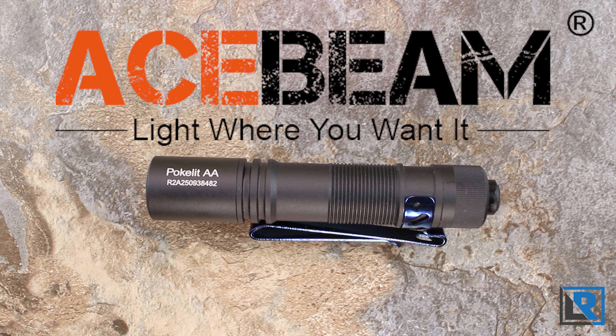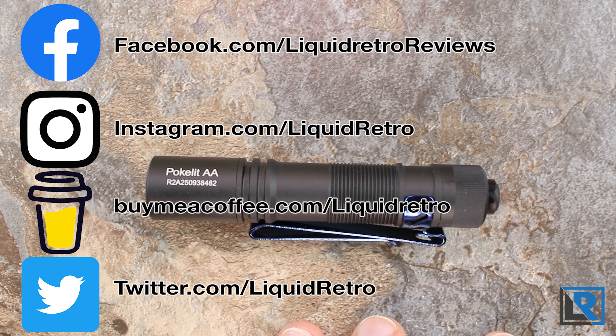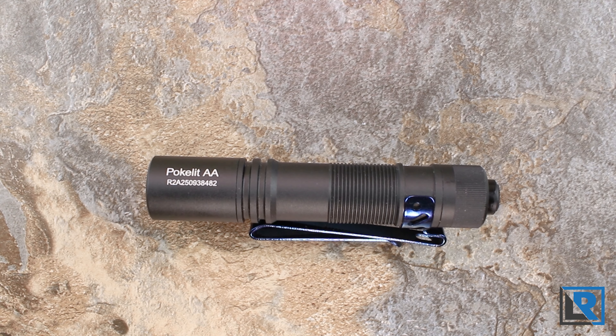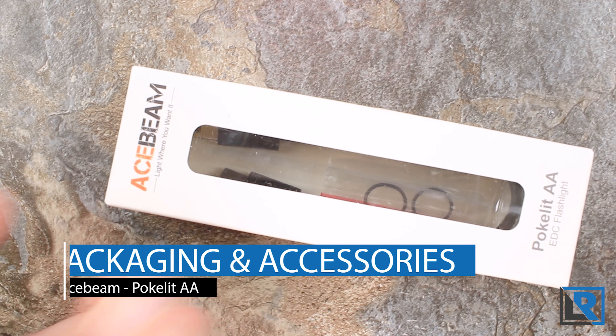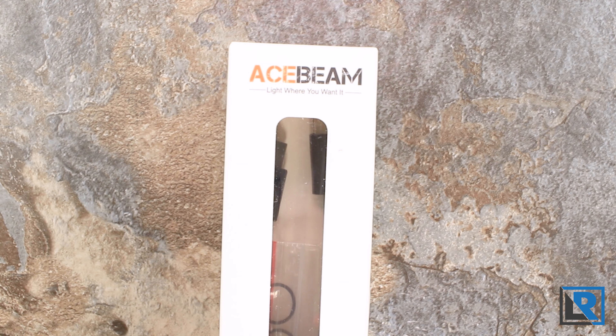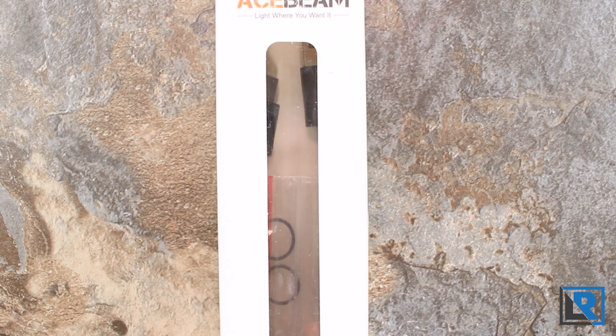Today I'm looking at the AceBeam PokeLite. It's a double-A sized light that can run on 14500 lithium-ion batteries or alkaline or nickel metal hydrides. It features a neutral white high-CRI Nisha emitter and is very affordable at about $21 at the time of filming. Thanks to AceBeam for sending this to me to review.